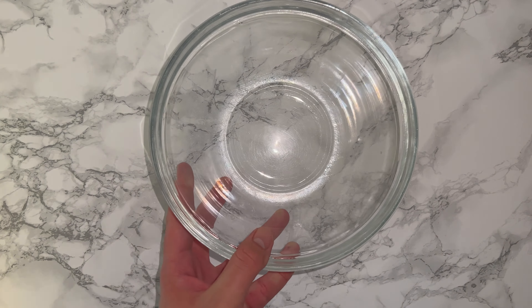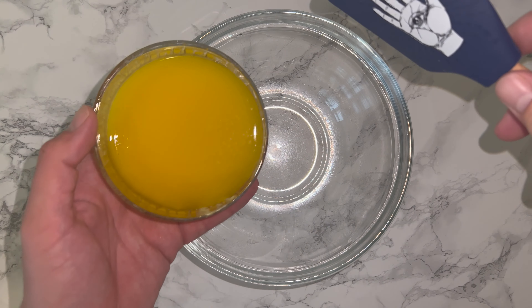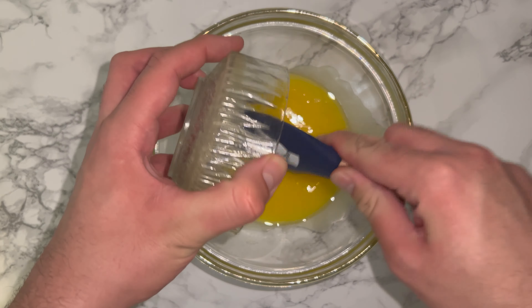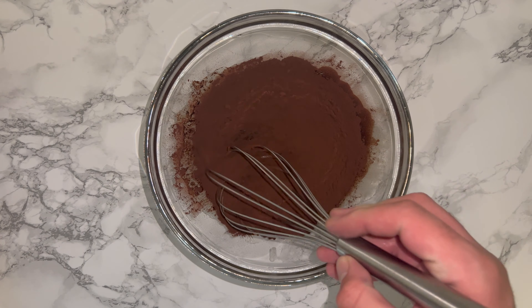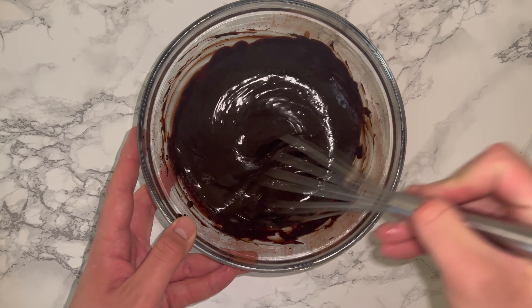To get started on the recipe, grab yourself a large mixing bowl and place your melted butter into it, followed by the cocoa powder, then whisk the two together until they are well combined. The mixture should be smooth and glossy.